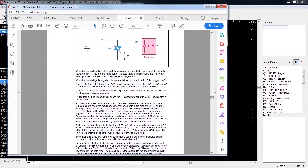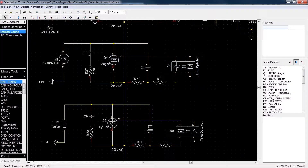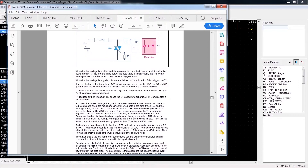When the line voltage is positive and the opto triac is controlled — meaning turned on — current from the line flows through R1, R2, and the triac part of the opto triac to supply the triac gate with a positive current, G to A1. So when the sine wave is positive, current flows through R1, R2, down through the opto triac, up into the gate, and down into A1. This is A2 — the diagram is flipped upside down. On the positive half it's triggering in Q1, and when negative the current is inversed, triggering in Q3.